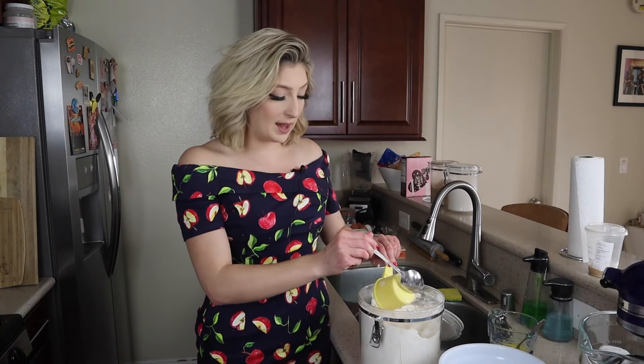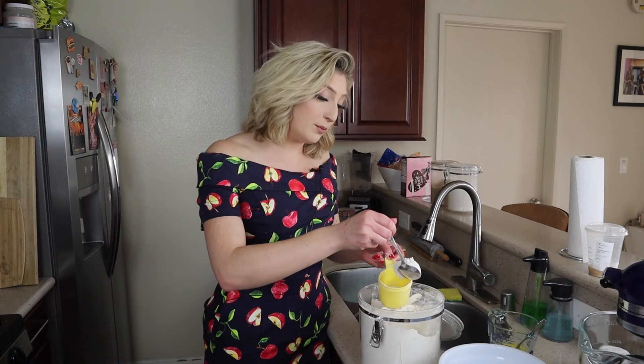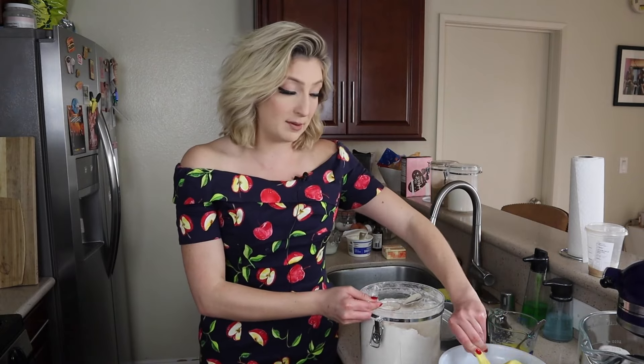Tip number one: you are going to use melted butter in your streusel. I usually don't love using melted butter in any form of baking unless super specifically called for. However, when it comes to streusel, I find that it sits and clumps a lot better on your muffin, pie, or whatever you might be making if you start with melted butter. You can add cinnamon if you like a cinnamony streusel. I'm going to keep it pretty neutral because I'm working with a bunch of different flavors in these muffins today, so I'm not going to add any cinnamon in this batch.